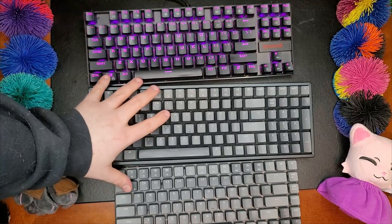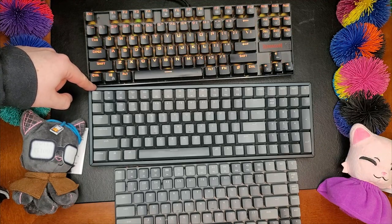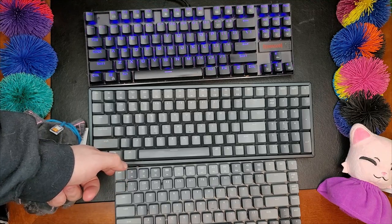These keyboards are much more expensive. This keyboard I believe is $80 or $90, and this one was $95. This has got to be a record for sheer number of audio corrections that editor me has had to do.